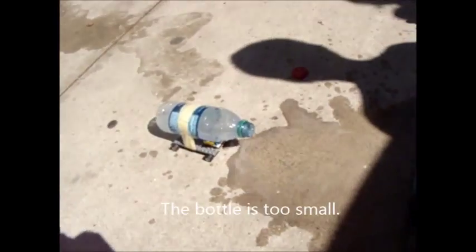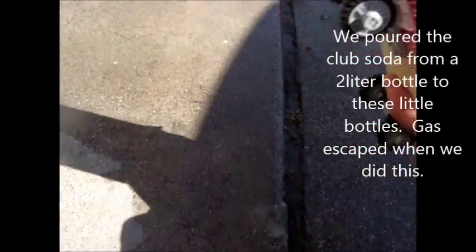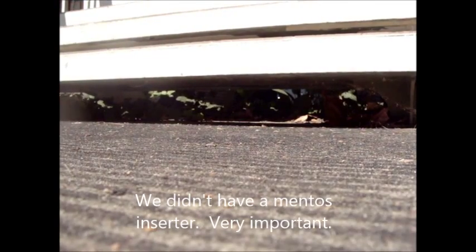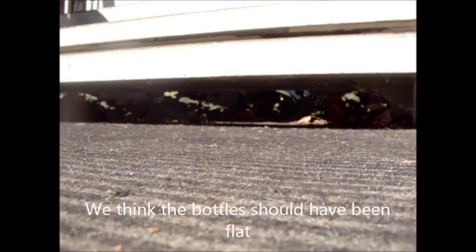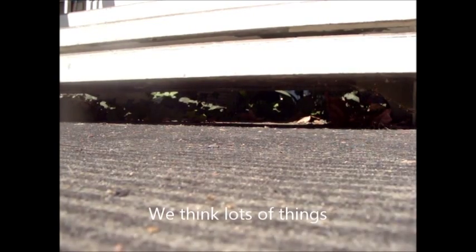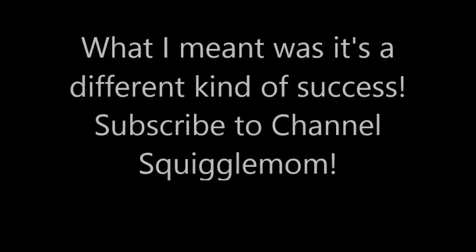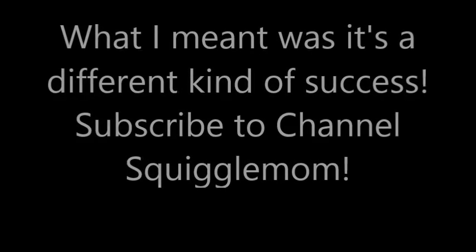Oh, oh man. Okay. One more. Who's next? Not me. Well, not what I would call a success. A lot of things wrong with this project the way I executed it, but we'll work on it again. Let's go.